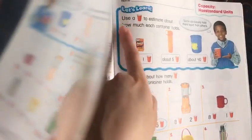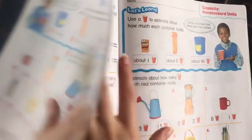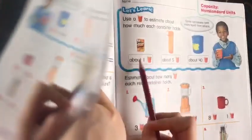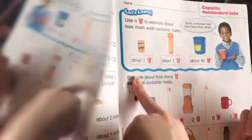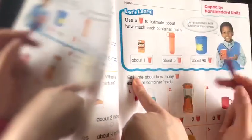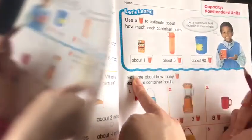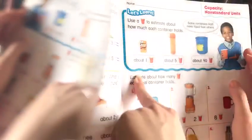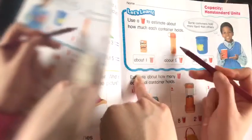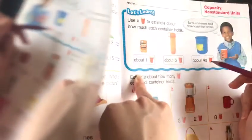Here they said use a cup to estimate about how much each container holds. This juice is about a cup. This water container is about five cups. And this container over here is about 40 cups.